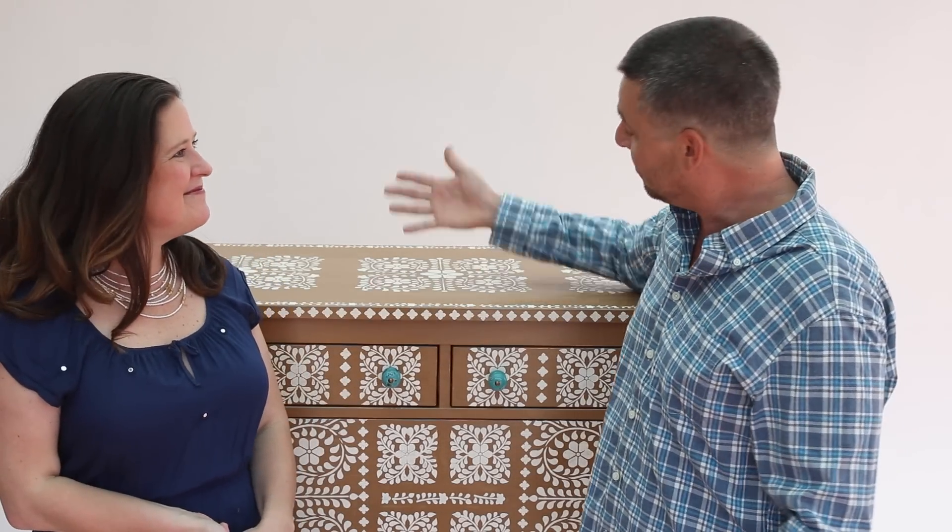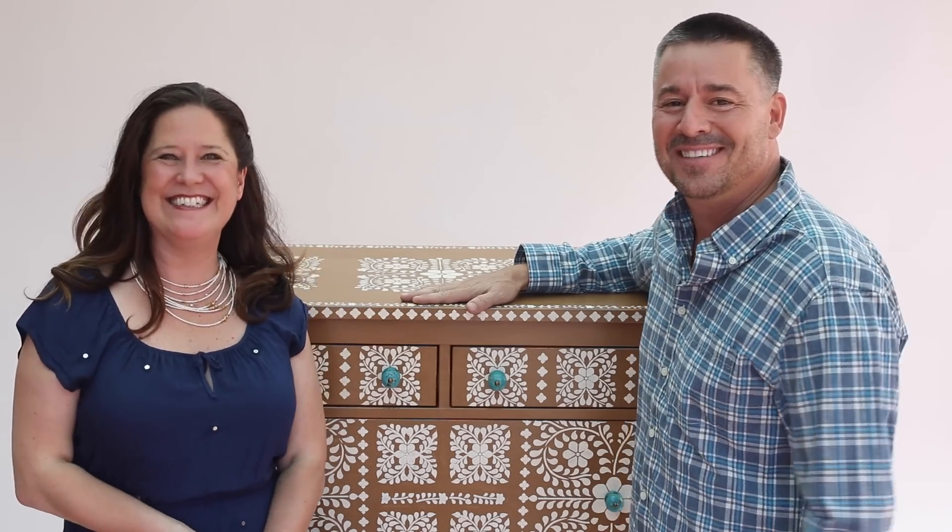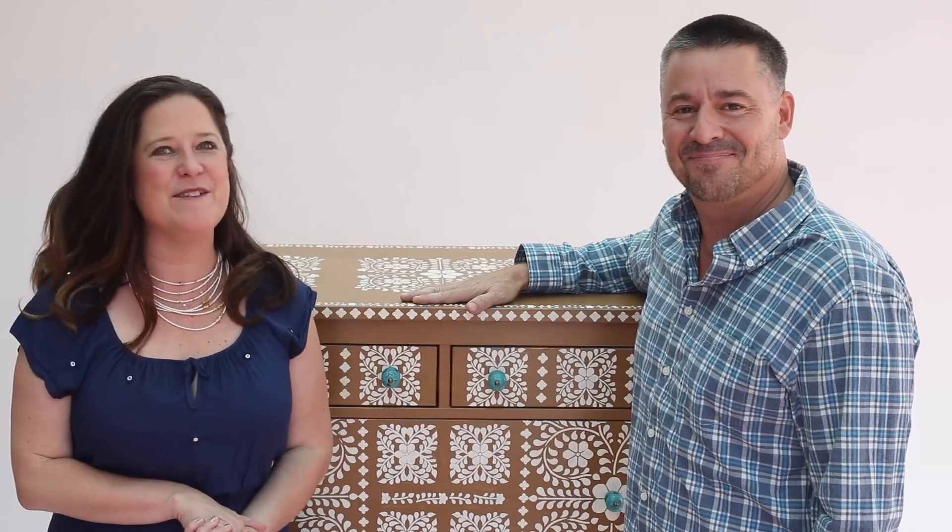From IKEA to, I believe, a $3,000 piece of furniture. Thanks for joining us, everyone. We'll see you next time. Be sure to like, share, and subscribe to this channel if you want to see more Furniture Flip.